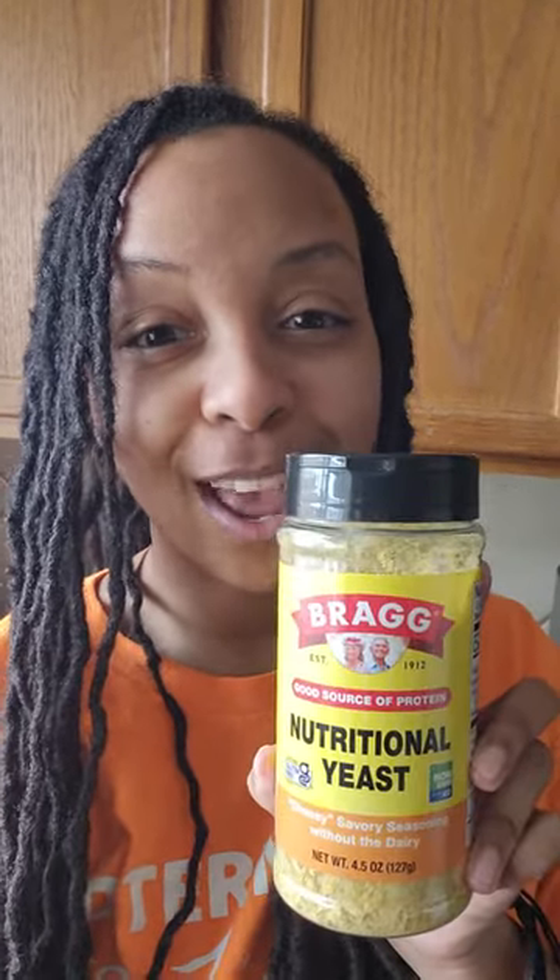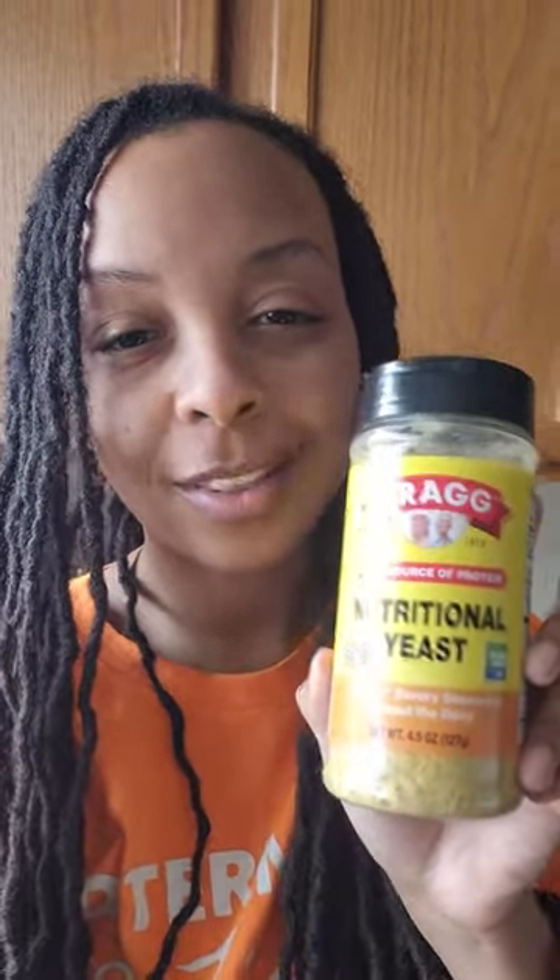This is my second attempt making amaranth, which is supposed to be like cream of wheat but gluten-free and alkaline. I seasoned it with Bragg's nutritional yeast. I'll go a little more generous on the Bragg's next time because I think it'll bring out the flavor a lot more — otherwise it's gonna taste just like cooked flour.